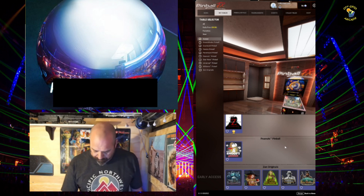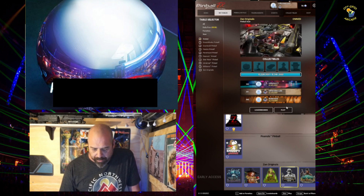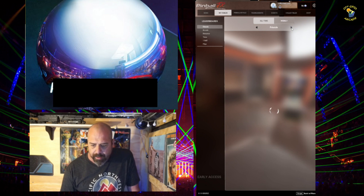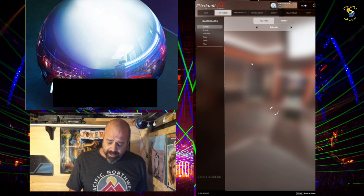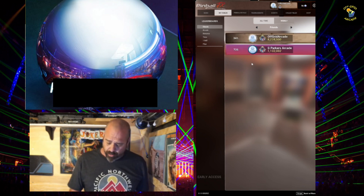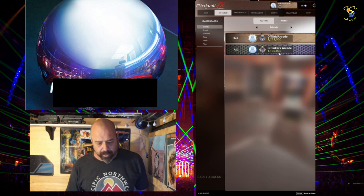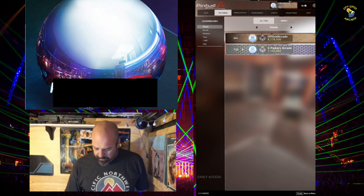Let's take a look at this Pinball Noir — I was watching some people play it earlier. I can see my best score before was 8.2 million. Let me go to friends and see Greg's scores. It's taking a while to load. There we are — Greg has 1.1 million. So that'll be my goal: to beat Greg's all-time best right now.